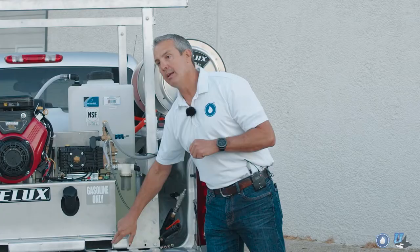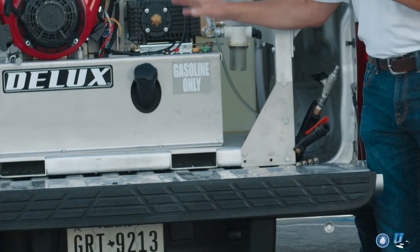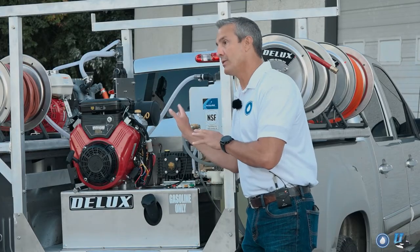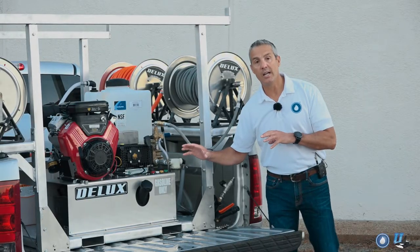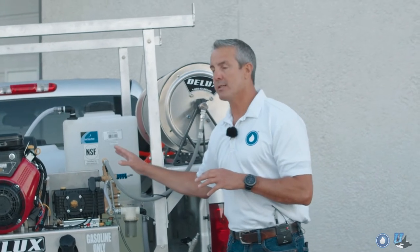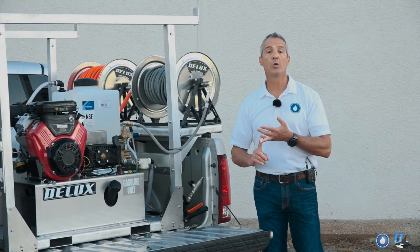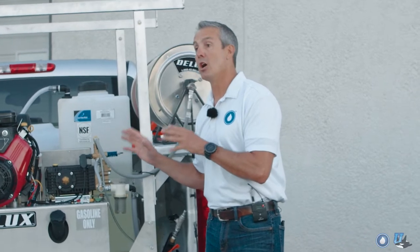We went underneath and added four-inch channel so that when you go to lift it with a forklift, you've got plenty of support all the way through to the front. Obviously you don't want to do this with full tanks — get as much weight off as you can — but it is very solid and structured to last. All the components on this skid, including the equipment itself, are corrosion resistant. We're using aluminum and stainless steel, things that are going to hold up to bleach, so it's built to last and give you a long life.